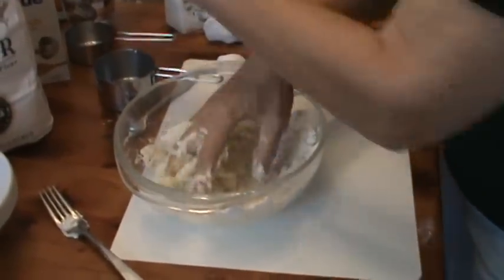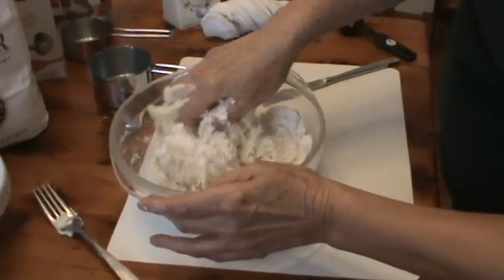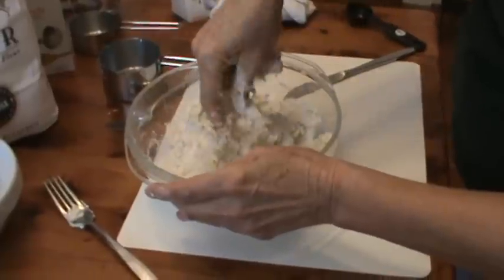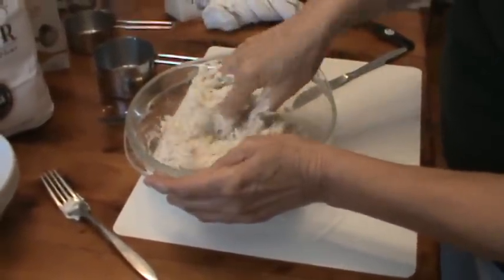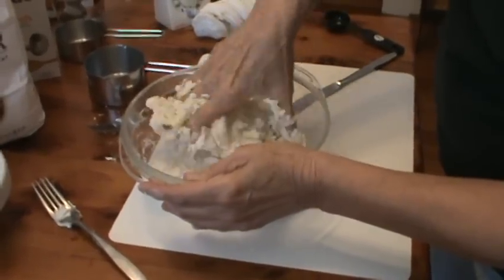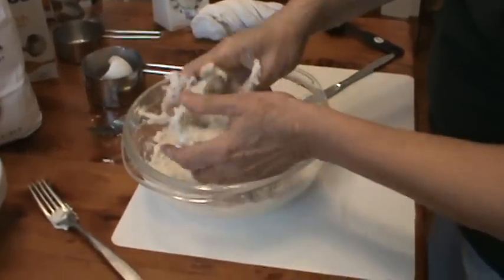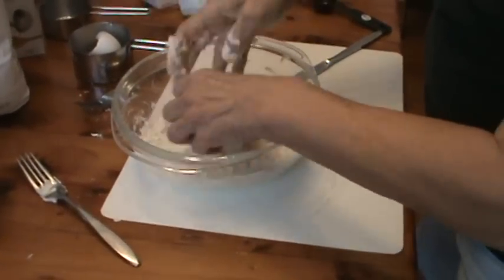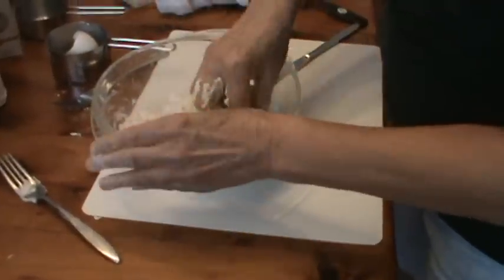I've got another tablespoon. Because flour — all flour is different — and maybe it will soak up more water than not. It is going to be a pretty stiff batter. Just kind of get it off your hands and work it up into a ball.